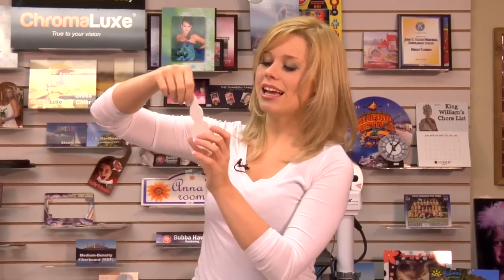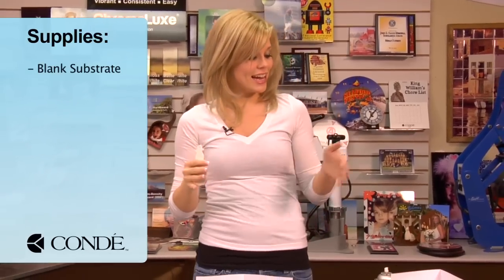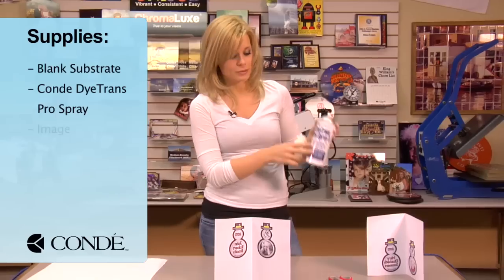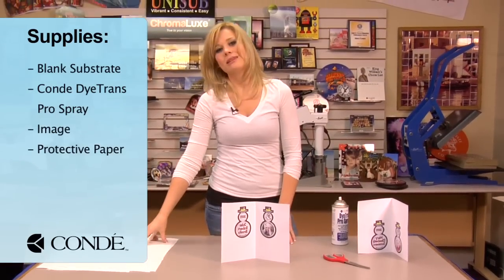Hi, I'm Brittany with Condi Systems, and today we're going to be pressing our double-sided FRP ornament. I brought my snowman with me today. The other things I have are some Condi Dye Trans Pro Spray, my transfer, and several sheets of protective paper.